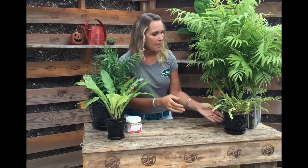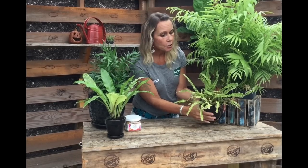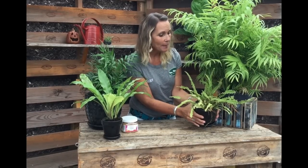Also, look at this lemon button fern — this poor guy is very chlorotic. Many of the nutrients have been leached out of this plant, and it may be because you've had the plant for a long time. It could be that it's a little bit root bound, or that you haven't fertilized it since you got it ten years ago. It could also be that it's getting a little too much water and that's leaching all the nutrients out of the pot.